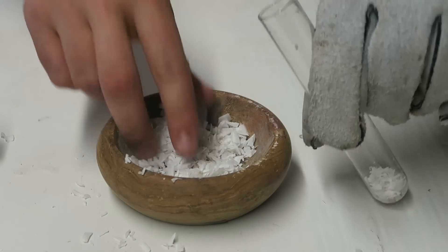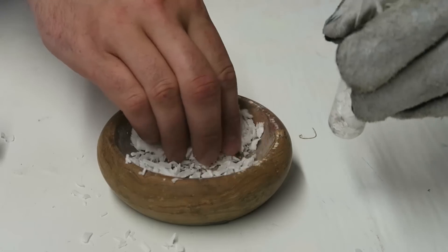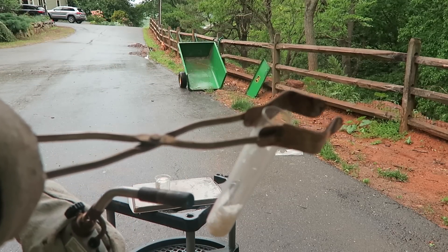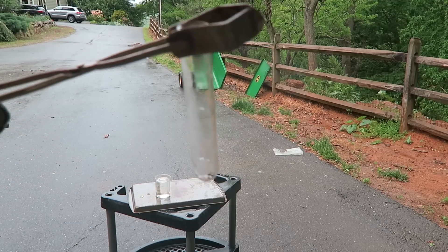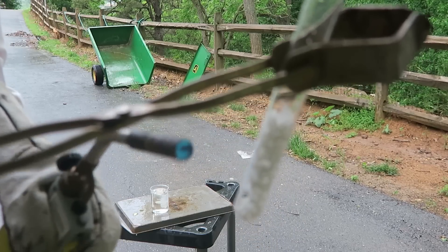Then we got a test tube and put some of that wax in the test tube. Then we're gonna melt all that wax — it should be pretty easy. Oh man, this tube is so cheap it actually broke. We'll melt all that wax out quick.